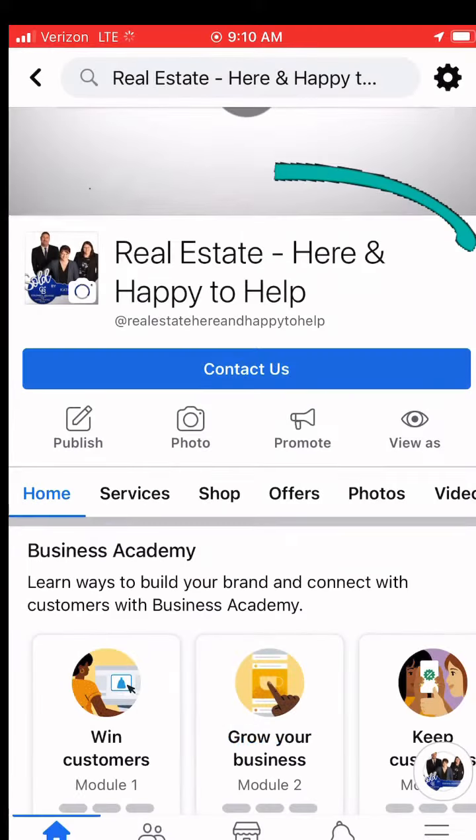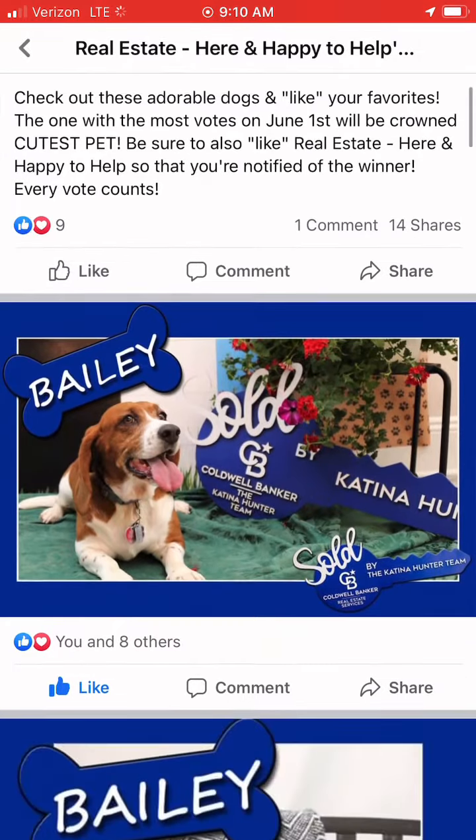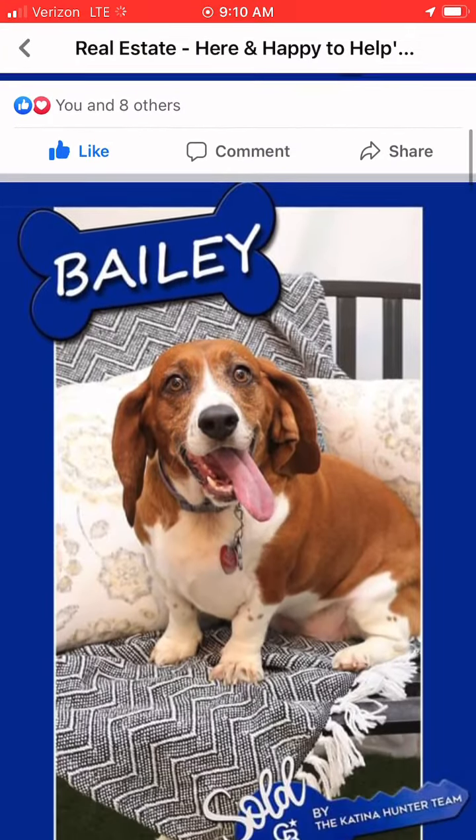Hey Facebook friends, go on over to realestate-here-and-happy to help to vote for your favorite of the cutest pet contest. Who are you going to vote for?